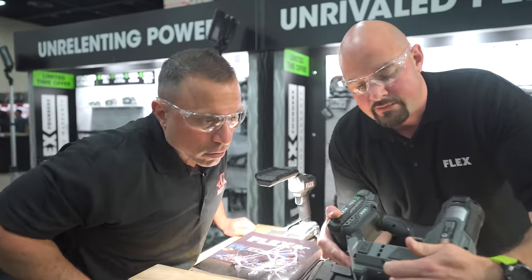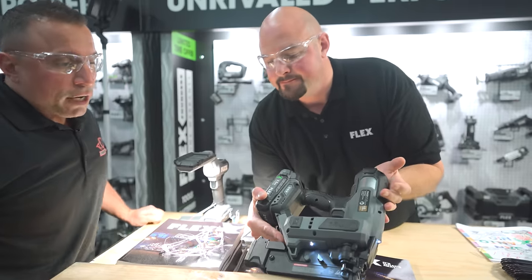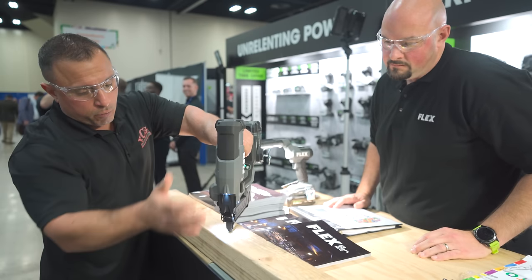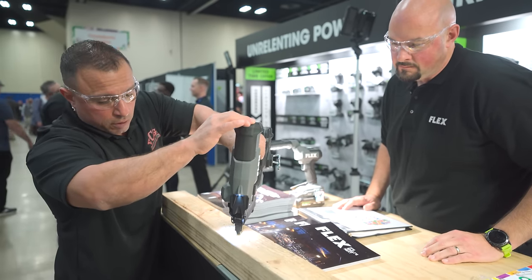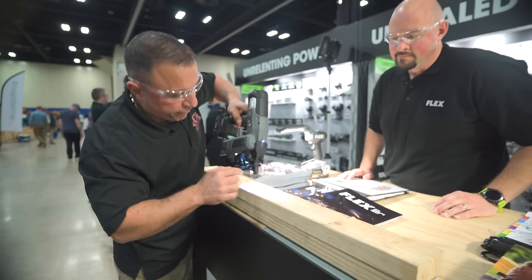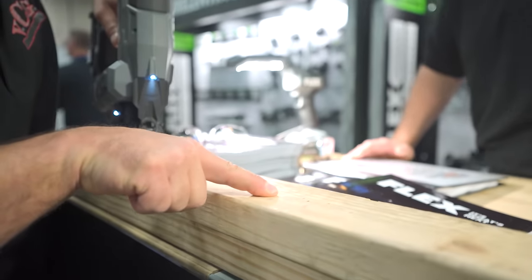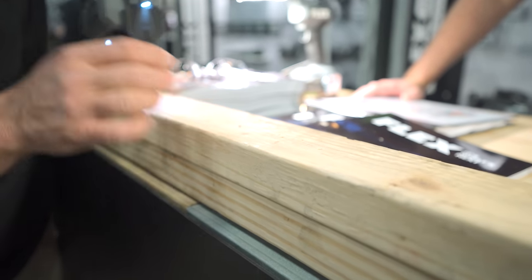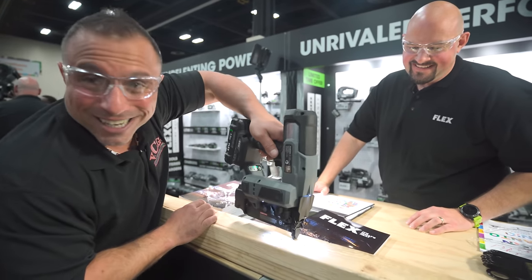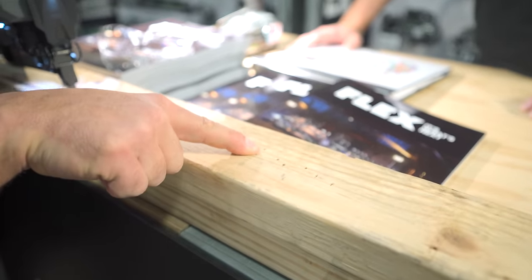It's an audible click — one, two, three, four — and then you have settings. So at full height this would leave the brad the most proud. You can see we're slightly proud. If we want it flush, come back one click and test — literally right there at the surface. Now if this was finished wood and we wanted to get a little filler in there — boom — we're set perfectly, ready to fill.